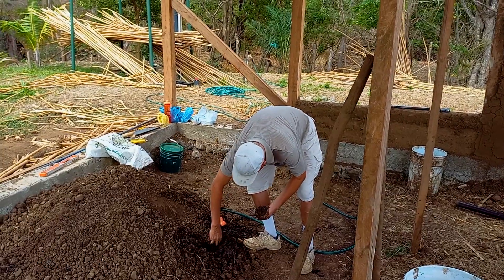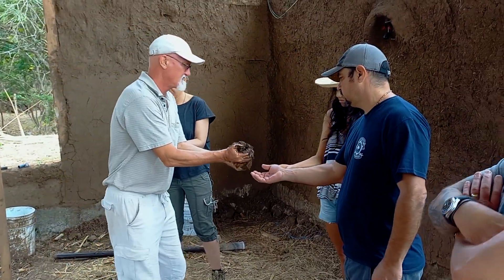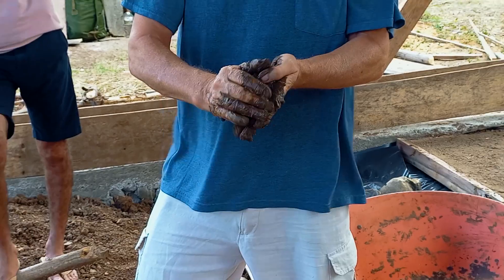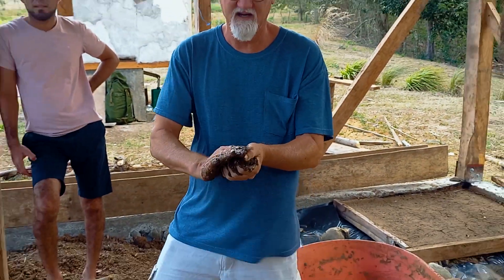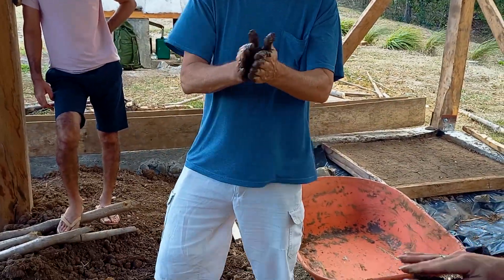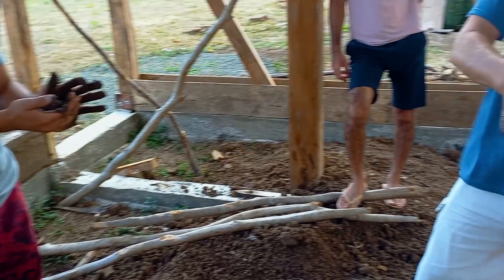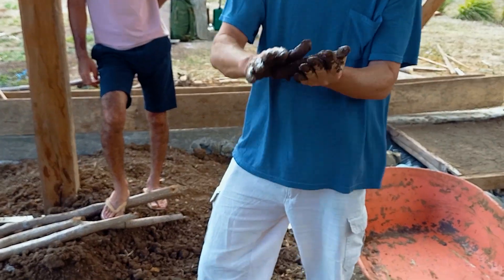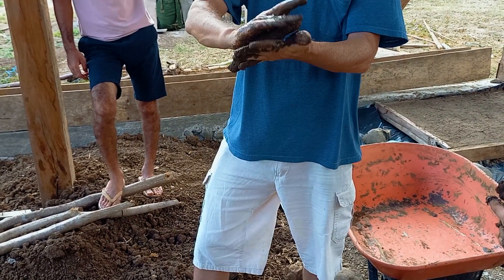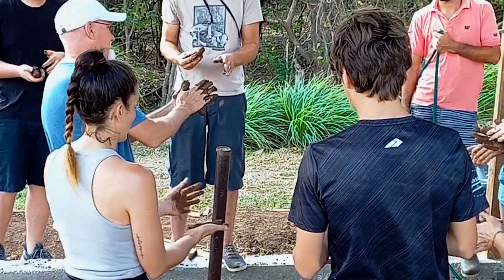I'd like to give you all some good mud here to play with — just work it with your hands. The next test is the snake test. Once you get it kind of set, just roll it in your hands. And if you can't make a roll like this, then there's not enough clay in the soil. But the longer you make it and the longer it stays together, that means you have more clay.